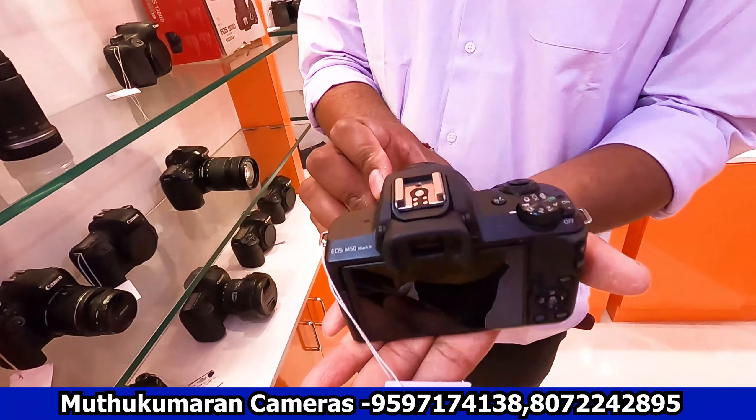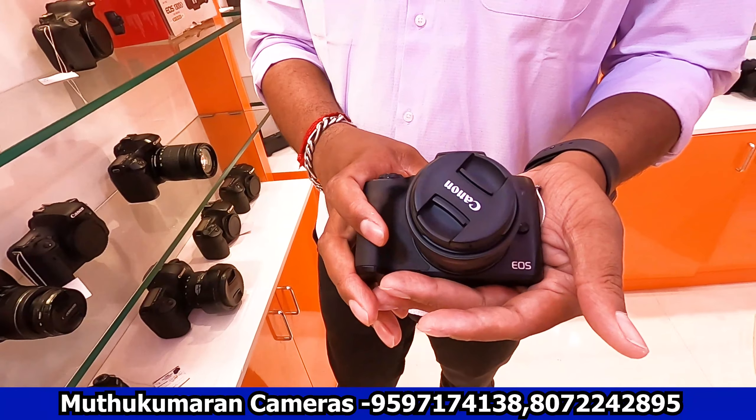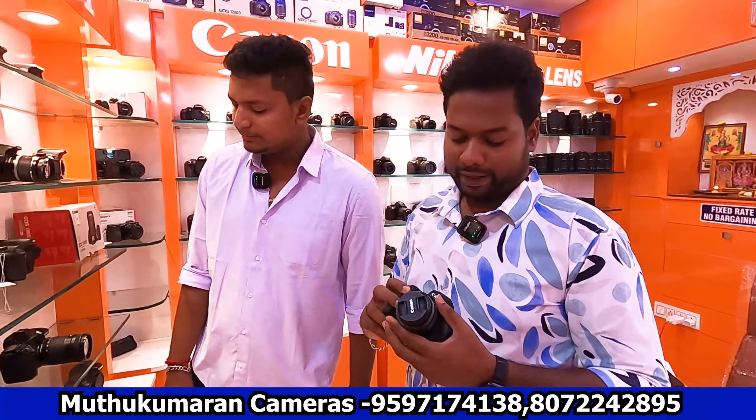It's the M50 Mark II, a 4K support camera, with an 18-55mm lens — it's a top-selling model. It's a mirrorless camera. It's a 4K complete kit. It's also available in the 6400 and 6100 series. This is a 4-month-old unit, brand new version, in the 6400 range — 4K capable.